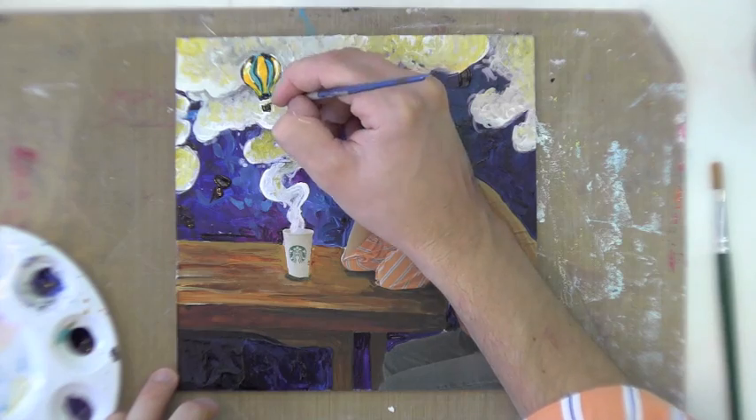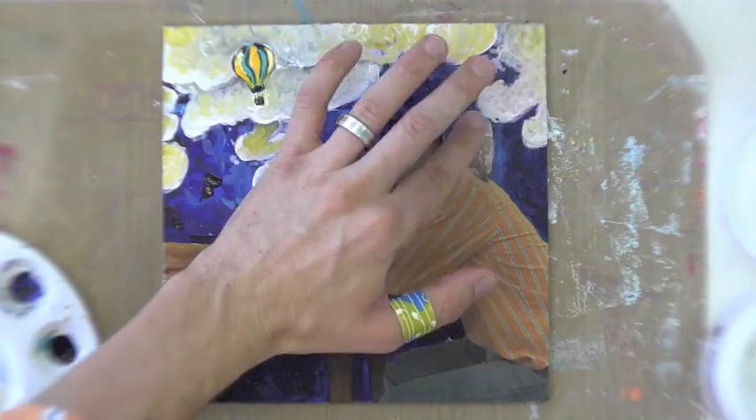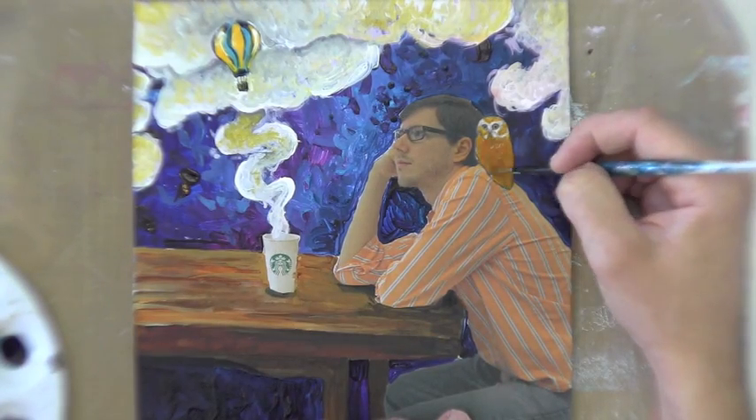I'm pretty satisfied with the clouds, but I only have two dream elements — steam turning into clouds, and the hot air balloon. I want to add one more: an owl. Scale doesn't have to be an issue because it's daydreaming. I'll use the same matte medium to collage the owl into the painting. One of the easiest ways to add photographically correct detail is to simply collage it in and then paint on top of it. I printed an owl, cut it out, collaged it in, and you can paint on top of it — the end product will look like a fully painted owl.